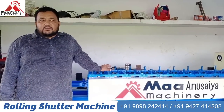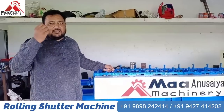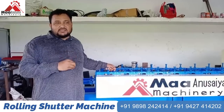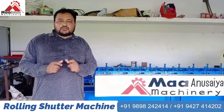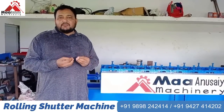We have a small business idea for the middle class. The business idea is that a small man can work with small investments. We are here to tell you about 17-18 machines for small people in the city who want a small investment and a good business.